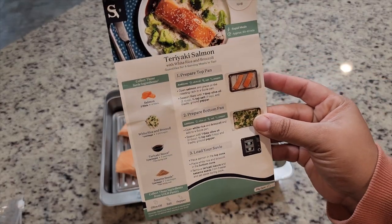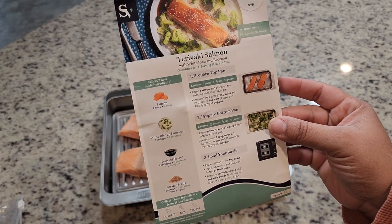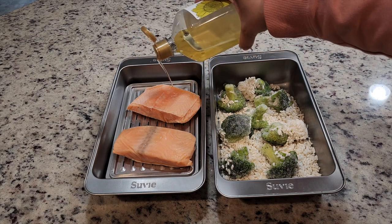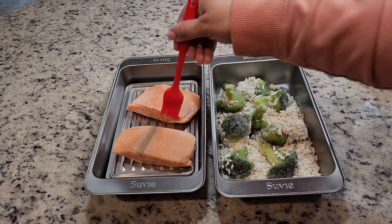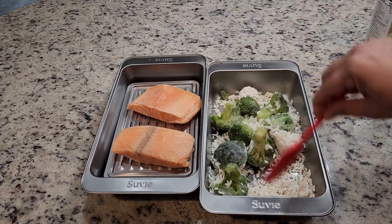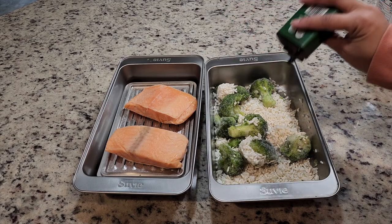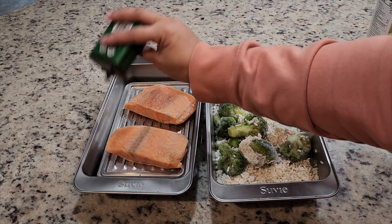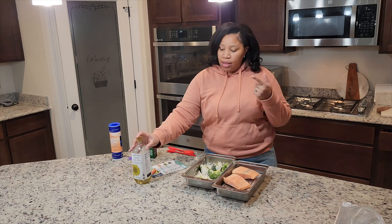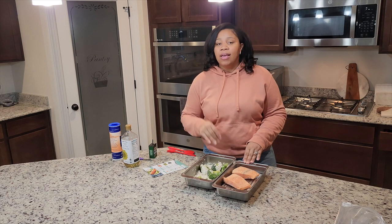The next step is to add a tablespoon of olive oil to the salmon fillets and also to the rice, and then add salt and pepper. So a little bit of salt, a little bit of pepper, a little bit of olive oil — or in my case, sunflower oil. And now we're ready to put both pans into the Sous Vide to get them cooking.